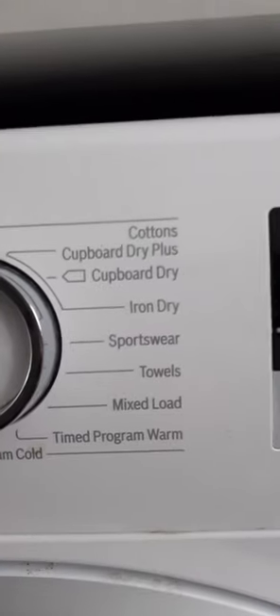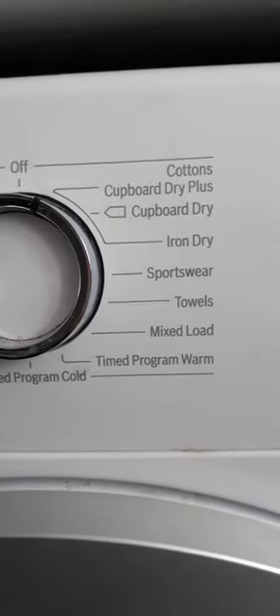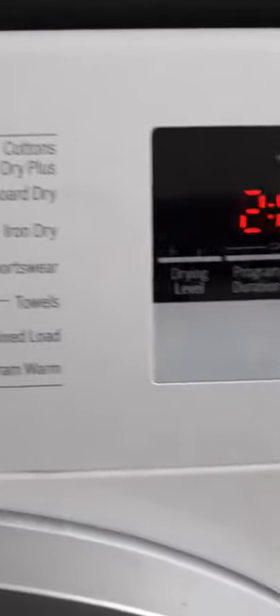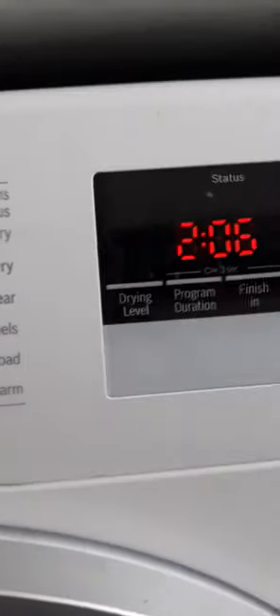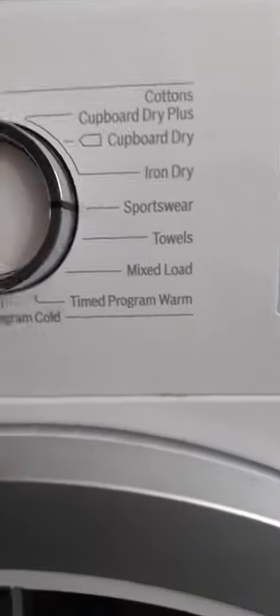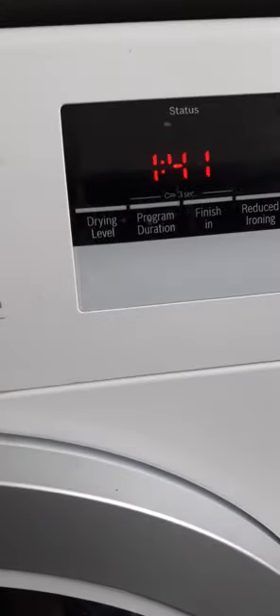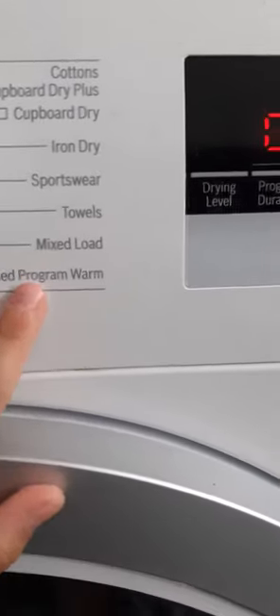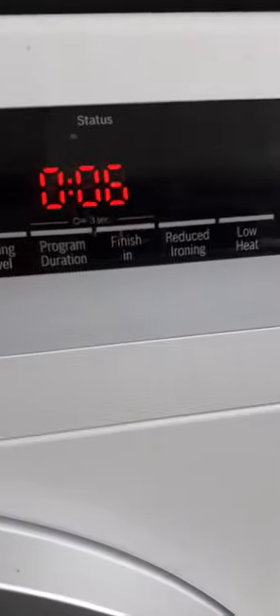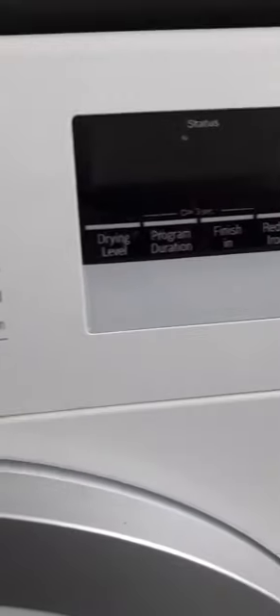The first program is Cupboard Dry Plus — that's for bone dry. Iron Dry will leave your clothes slightly damp to make ironing easier. Sportswear is for gym wear, Towels is for towels, Mix Load is where you can mix cotton together. Time Program Warm is a 20-minute warm program for delicates, Time Program Cold is for delicates as well. Woolens, Down, Outdoor, and Super Quick 40 are also available.